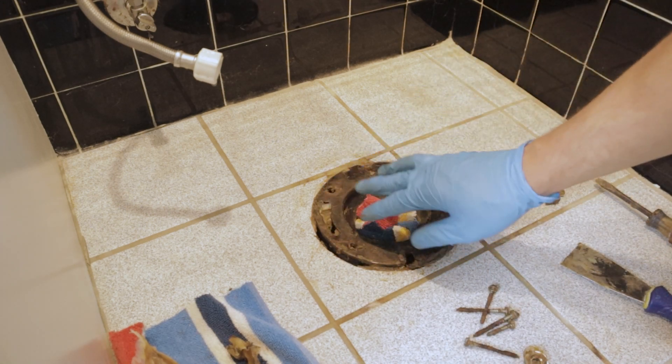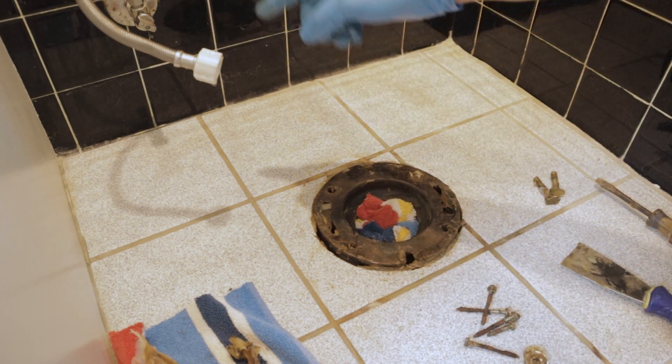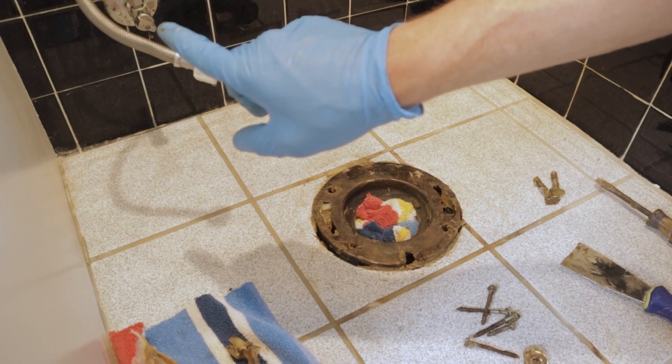With those screws out we can go ahead and give the top of the flange a final cleaning, then we'll run to the store and get everything we need. We'll probably also pick up a new shutoff valve for the supply line.